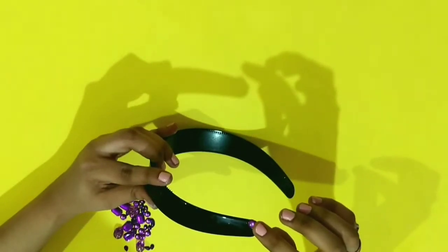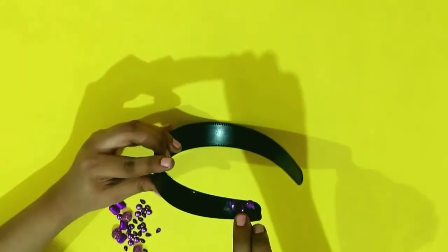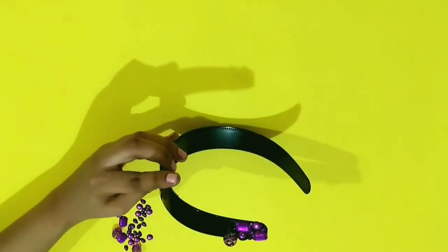I'm starting with the purple and violet crystal stones. I'm also using beads as well, and they should be stuck in such a way that you cover the whole headband, as you can see.